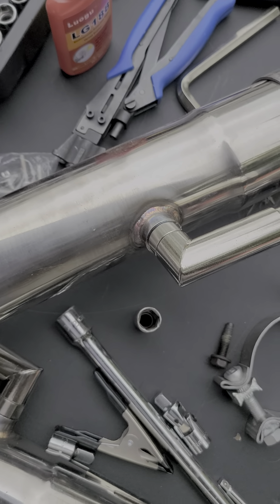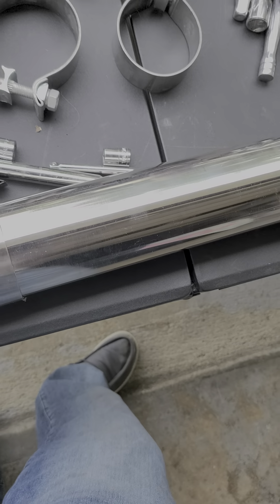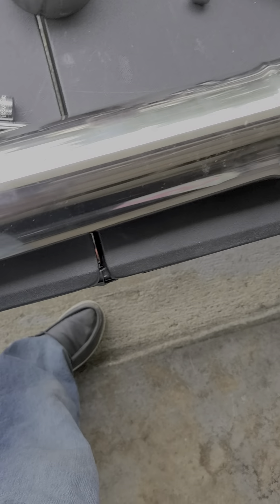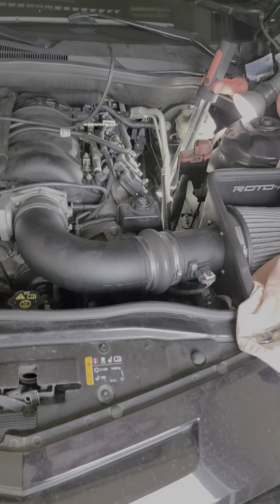This pipe over here is a little different. The bungs for the O2 sensors are both on the collector of the headers, but this one's back here and this one's out front. They're on two different places — this one's on the long pipe and this one's on the short pipe. Once I get down there I'll figure that out.